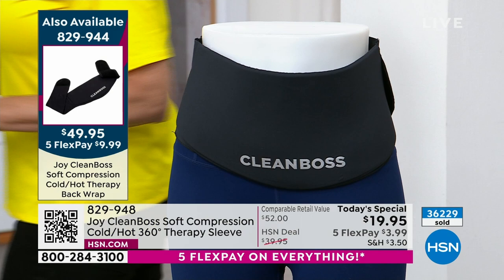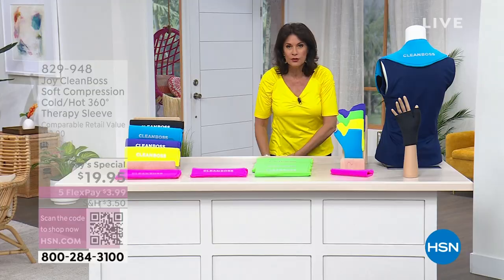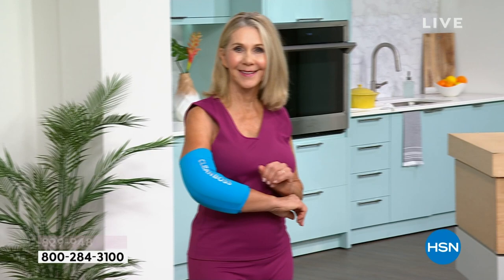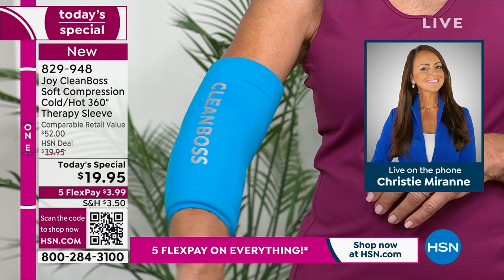Whatever size you want, you may consider a couple of sizes. This green is now completely sold out. The sizes we have are small, medium, large, and extra large — consider the extra large if you get aches and pains in your thighs. A couple of sizes might be a great idea today, especially with our five flex payments. This is unlike any technology you have ever experienced. You're looking at the world launch right here from the one and only Joy Mangano and the Joy Clean Boss line.